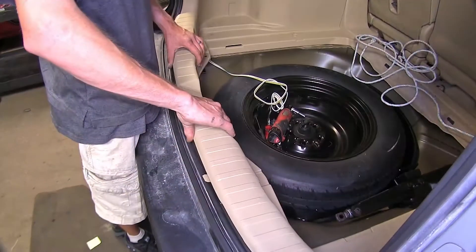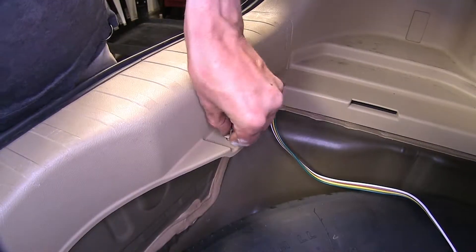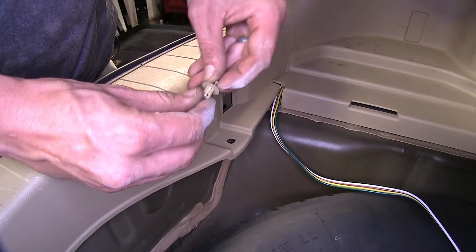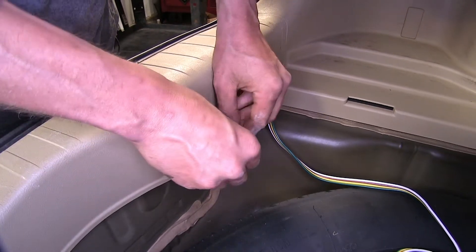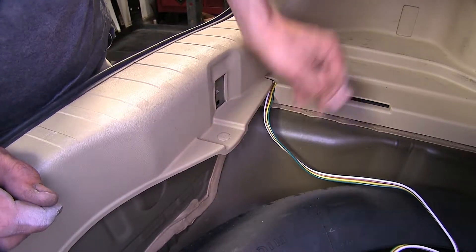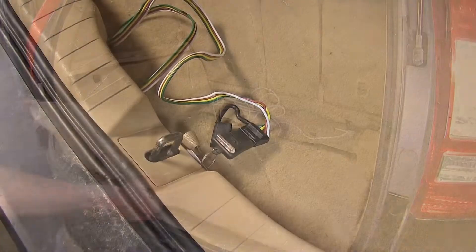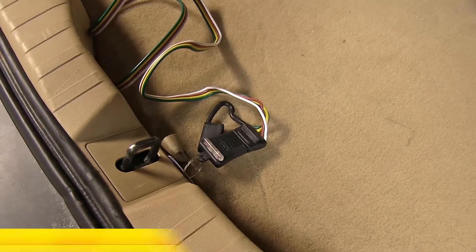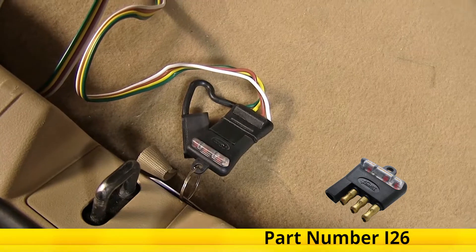Now we'll reinstall our threshold. We're reinstalling these fasteners — push in and lock it in place by pushing the part down flat. Now we'll put our spare tire cover back in. Now we'll test out our wiring using a four-pole flat trailer tester, which we have available on our website as part number I-2-6.